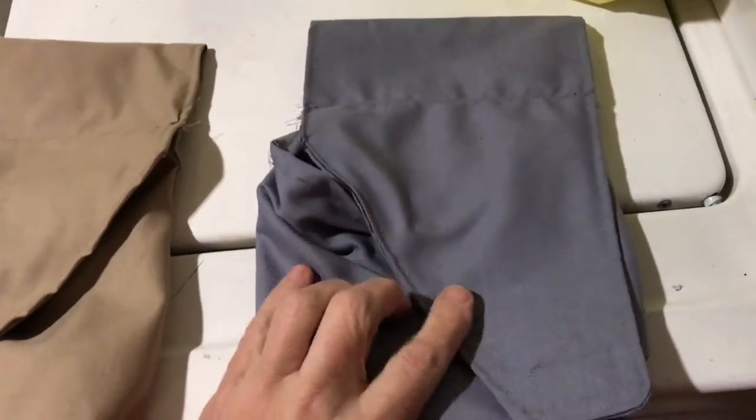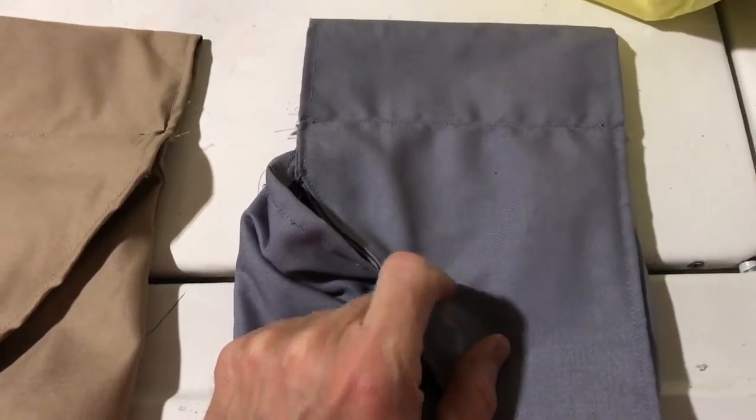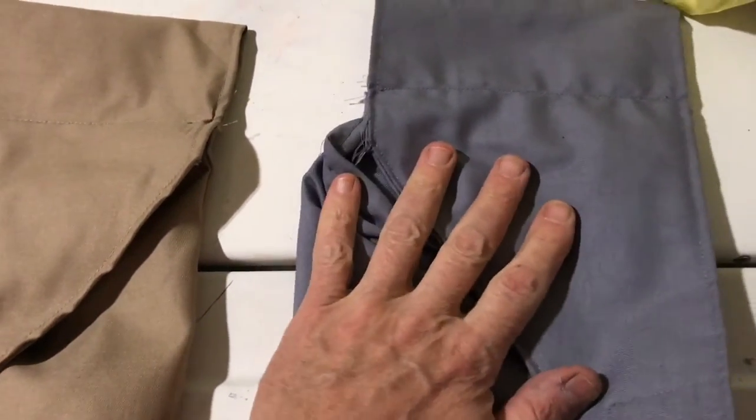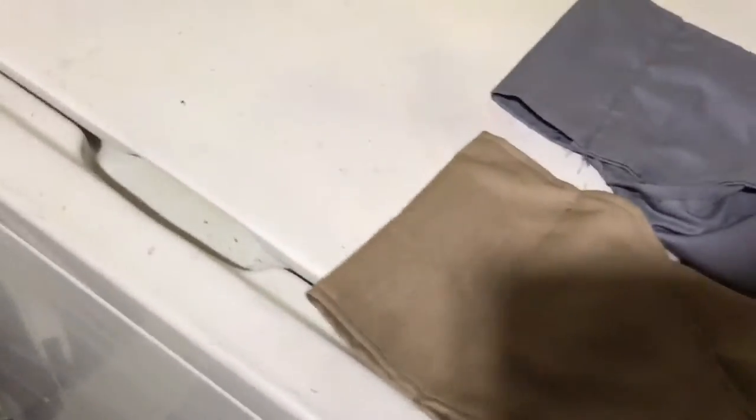I tried to bleach it and it didn't work — it is the exact same color. My guess is this is synthetic material, not real fabric, because it wouldn't bleach. So as I told you, it has to be off-white.